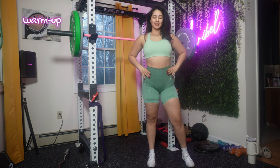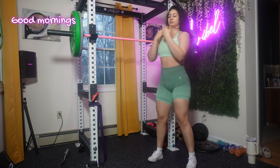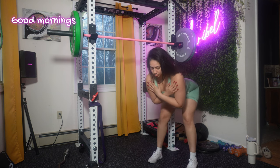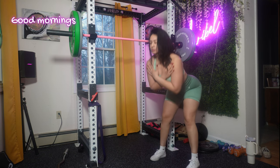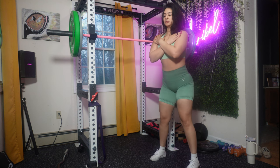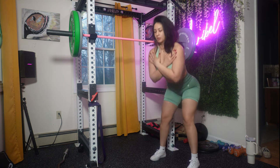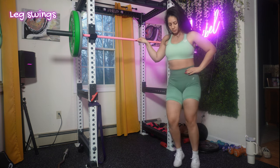Let's get right into this workout. Warming up before any glute workout is essential to prepare your muscles, increase blood flow, and reduce the risk of injuries. We're starting off with good mornings — I chose this as the first warm-up because I wanted a compound exercise to target the muscles in my lower back, my hamstrings, and my glutes. Then I did leg swings because I wanted a dynamic stretch to help improve flexibility and range of motion.